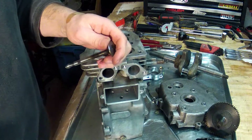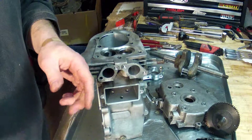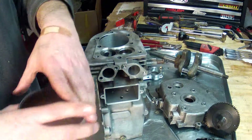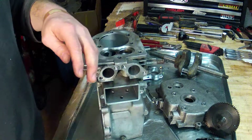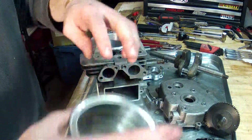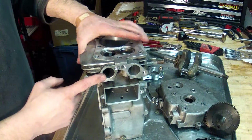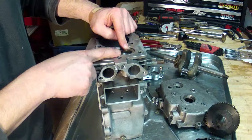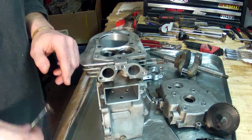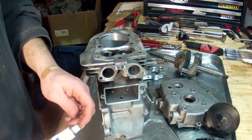I've cleaned up the valves here on the wire wheel. They're good and straight, clean. I have my can that says exhaust — all my exhaust valve pieces are in there — and my can of intake. This one here is the exhaust port and this is the intake port, and it is time to grind the valves.